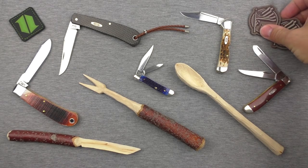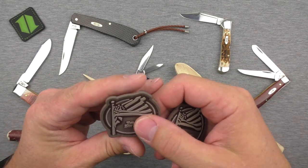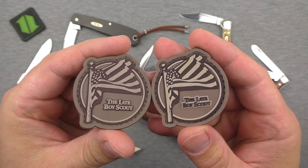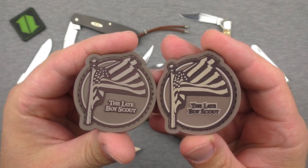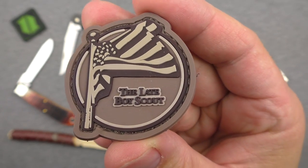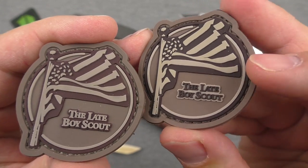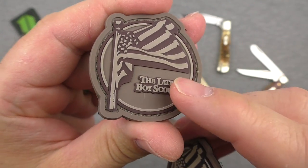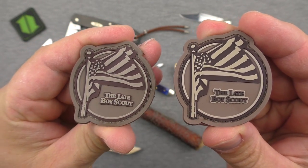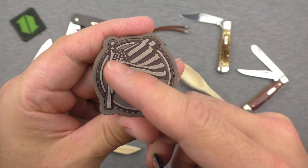First, I want to do a little administrative announcement about the patches. You guys are familiar with these by now — you've seen them in a lot of videos and you know you can buy them with the link down in the description. The one I've had available up till now has dark text with a light outline. I liked the new version a lot better — light text with a dark outline. So for the next batch I bought, I changed the art to reflect that.